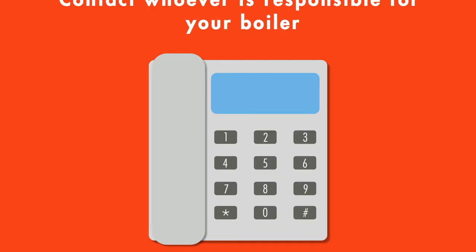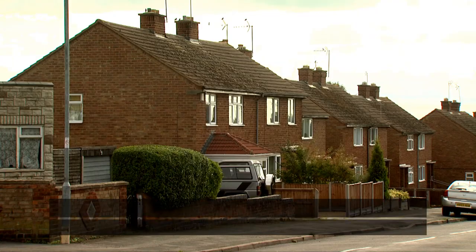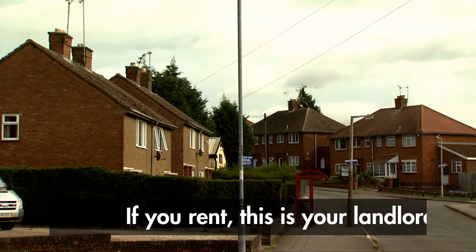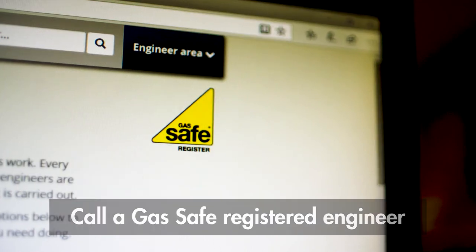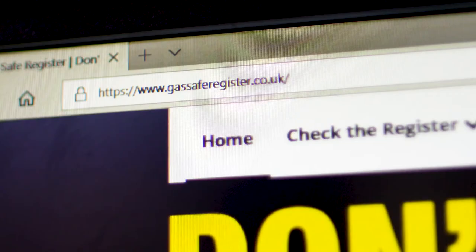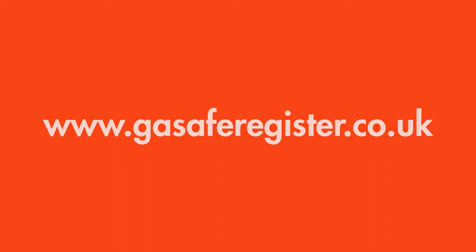Now that the boiler is off, you need to get in touch with whoever is responsible for it. In a rented property, this could be the landlord or a housing association. If you own your property, you'll need to call a Gas Safe Registered Engineer. You can do this by calling 0800 408 55 00 or visiting gassaferegister.co.uk.